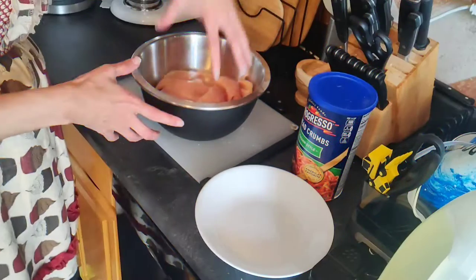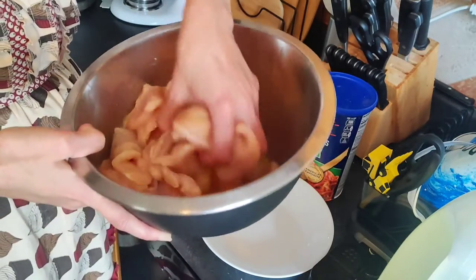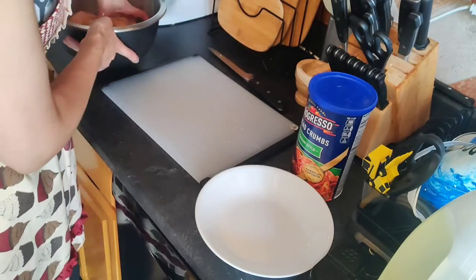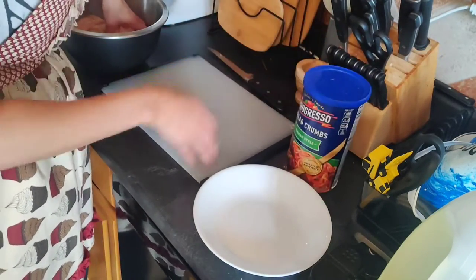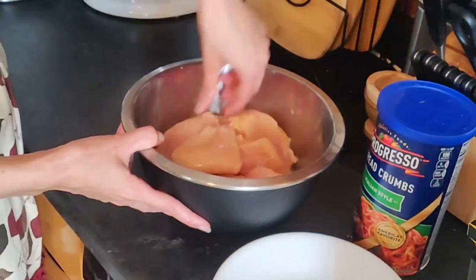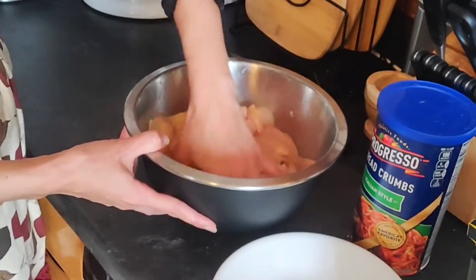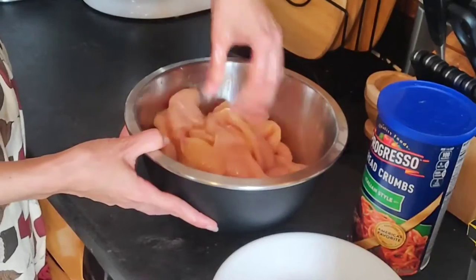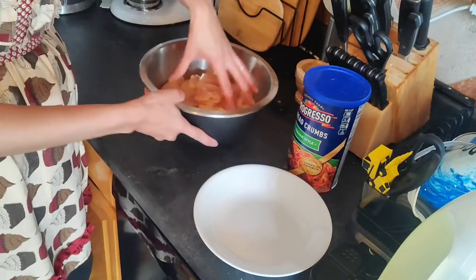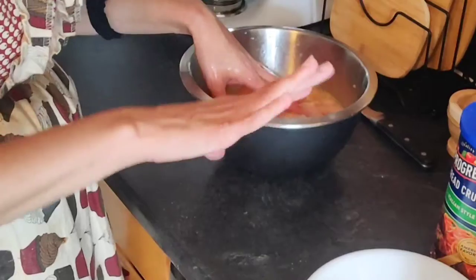Now what I do is cover all my pieces with egg. You can add another spice if you want. I'm keeping it simple because this has spices in it already — my husband likes it fairly simple. Everything is completely covered. I'm going to wash my hands because I've got a little technique — the wet hand, dry hand thing.